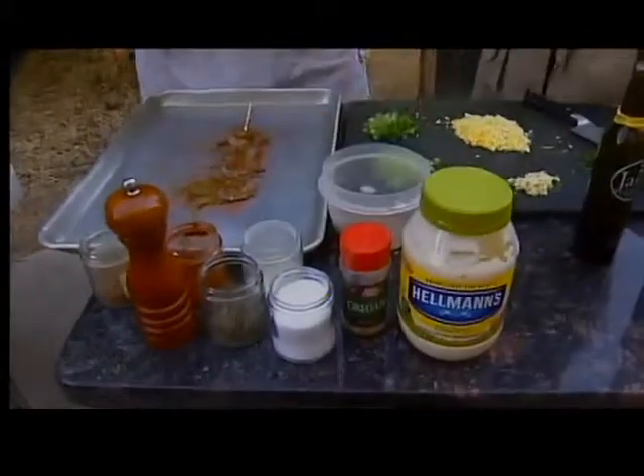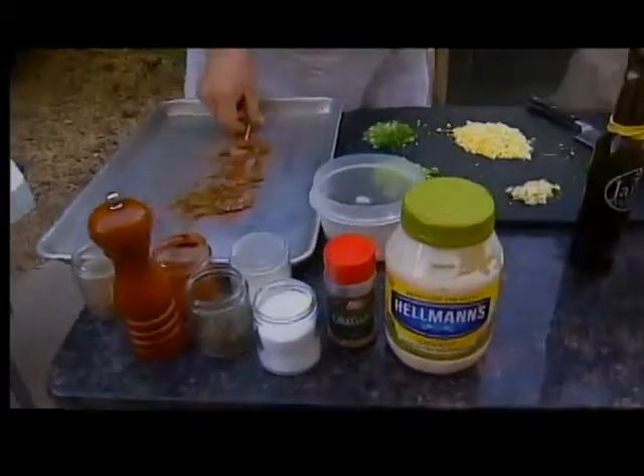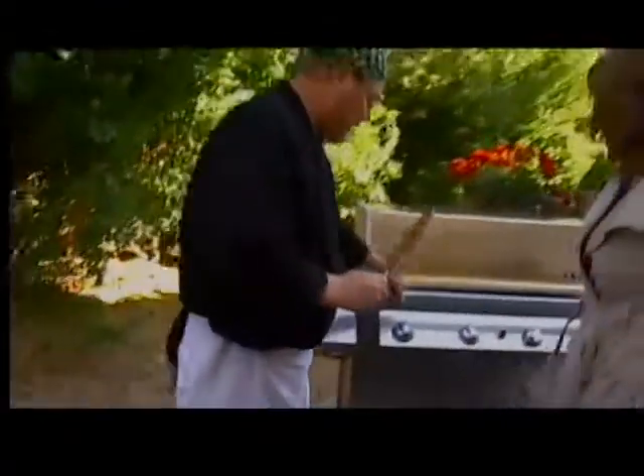This is nice because you can make the seasoning a day ahead. You can make it, put a lid on it, and keep it in your pantry forever. And then this is going to go right on the grill.